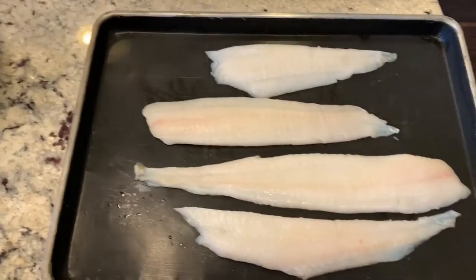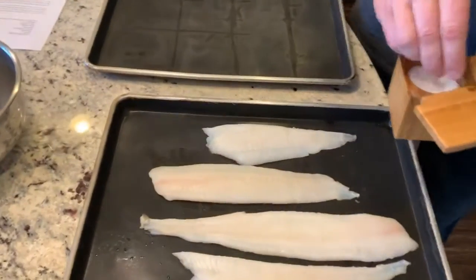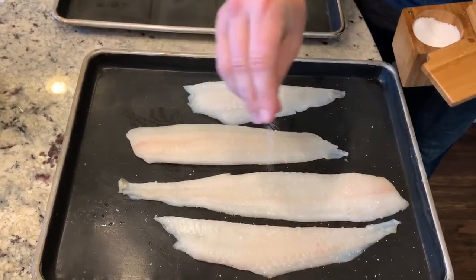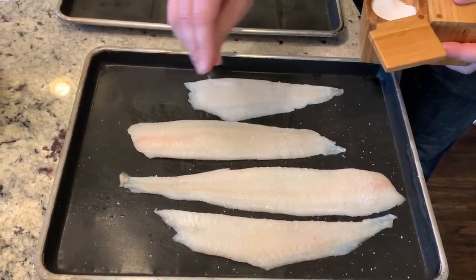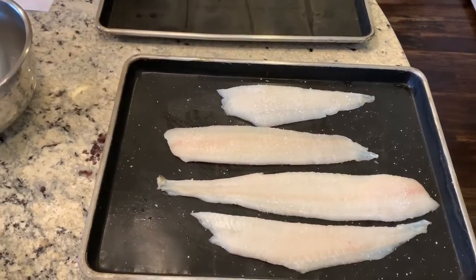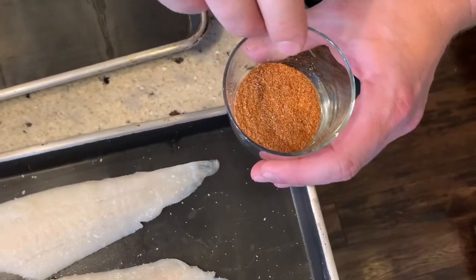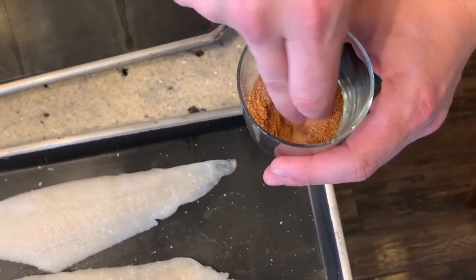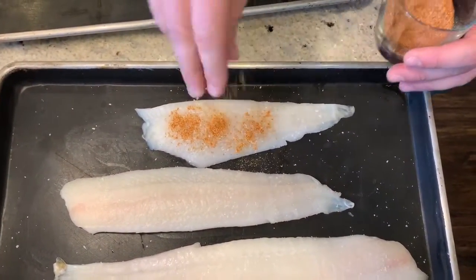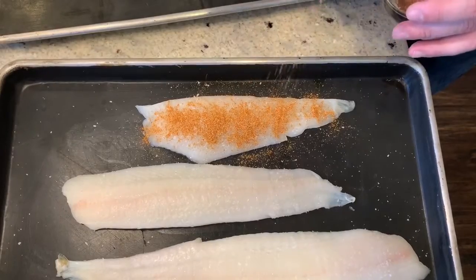Right here we have some Atlantic flounder that is freshly caught. We're not going to do too much to it — I'll give you a couple of options. First, we're always going to start by seasoning it with a little bit of fresh salt, just a nice even coating to bring out some of the natural flavors and sweetness of the fish. On a couple of these pieces, I like adding a complementary flavor — a spice blend we made with guajillo peppers, garlic powder, cumin, and onion powder. It's kind of like an in-house taco seasoning.